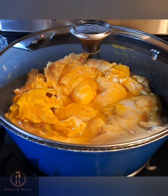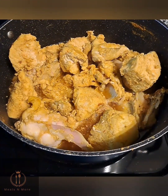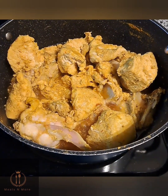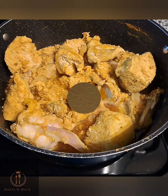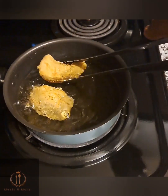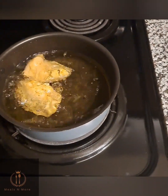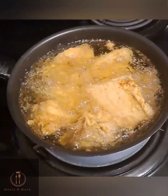Finally I went in with one teaspoon of salt and stirred. The water you see there is from the chicken breast itself — I didn't add any water. I allowed this to cook for 10 minutes on medium heat because the turkey was already tender.